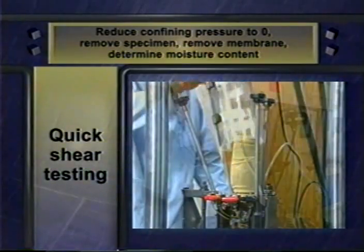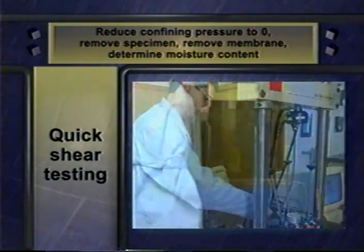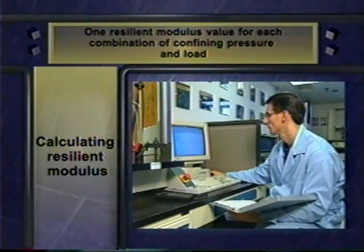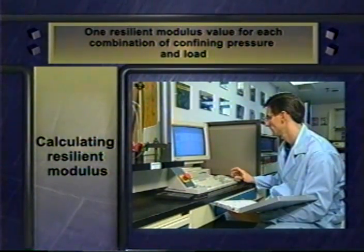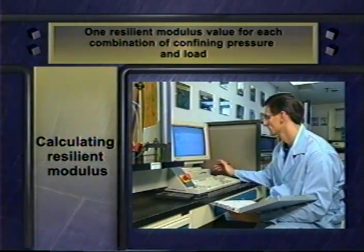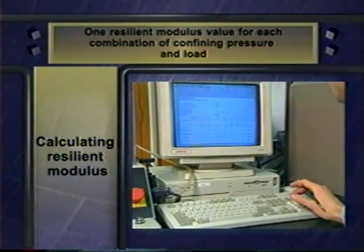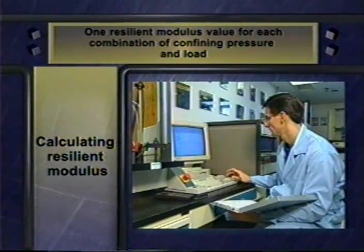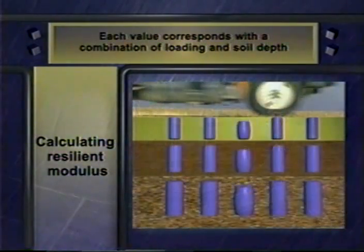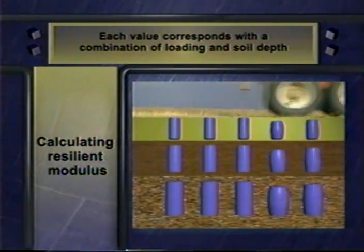So reduce the confining pressure to zero, remove the specimen from the chamber, and remove the membrane. Then determine the moisture content of the entire specimen. After testing, you calculate resilient modulus values for the material you've tested. The sequence of calculations is shown on a standardized worksheet included in P46. To do the calculations, you use data from only the last five loading cycles out of each set of 100 pulses. You end up with a resilient modulus value for each combination of confining pressure and load. Each of these resilient modulus values corresponds with a specific combination of vehicle loading and soil depth.